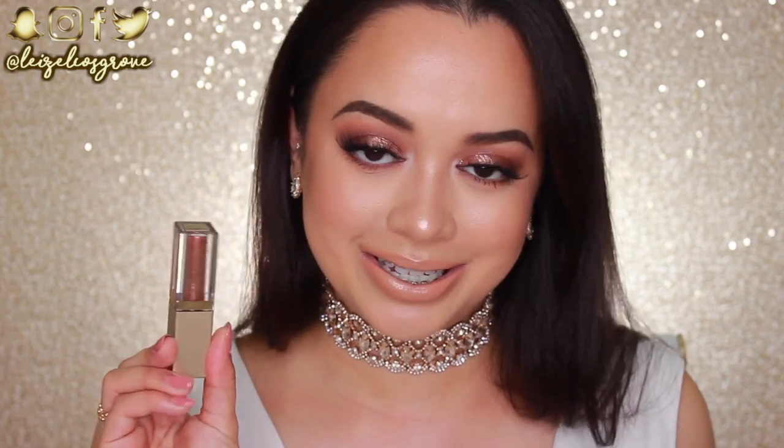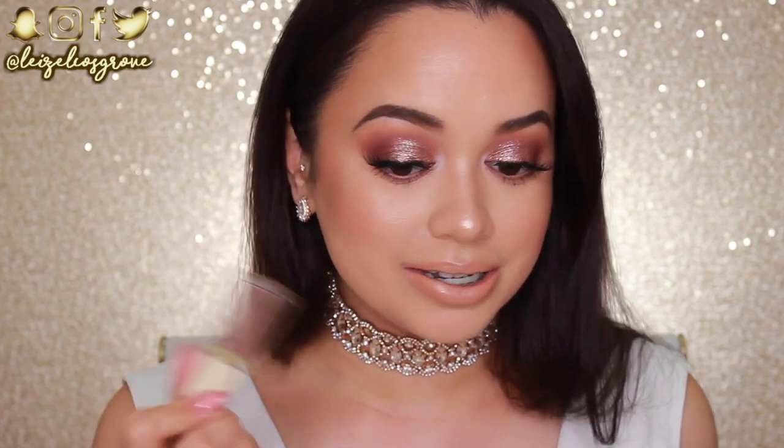Hello my loves, welcome back to my channel. If you're new here, welcome. My name is Lizelle and today's video is gonna be a tutorial on this look right here. I really wanted to do just intense glitter today, so I pulled out the Stila Magnificent Metals Glitter and Glow Liquid Eyeshadow — that is what I used to get this glittery, glowy makeup look.